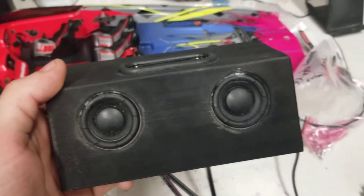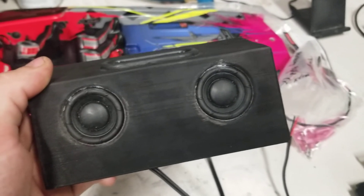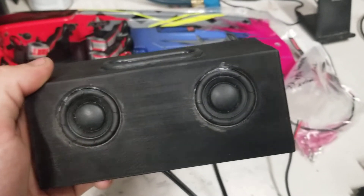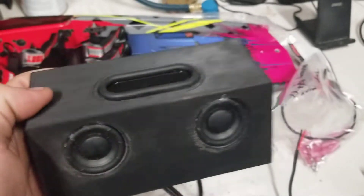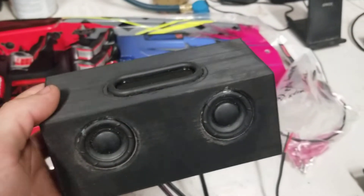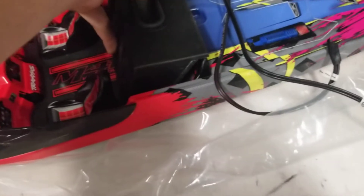To go over some of the specs: this is the main box. It comes in a 6.5 and a 6.5 R. It's got two full range drivers, and the R model adds a passive radiator. This box sits over the backseat — you don't have to cut out the backseat. It's designed to fit over the backseat of your boat and be installed.